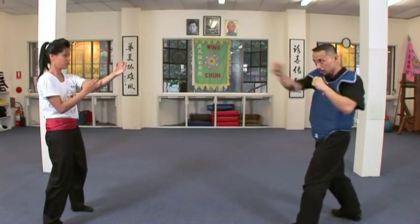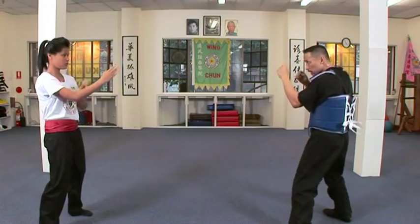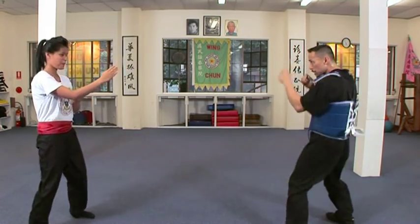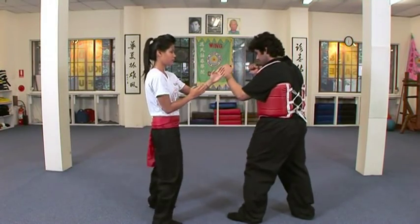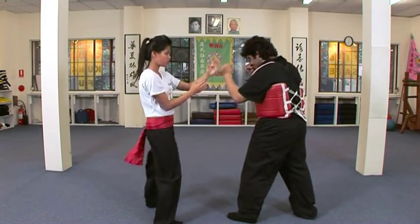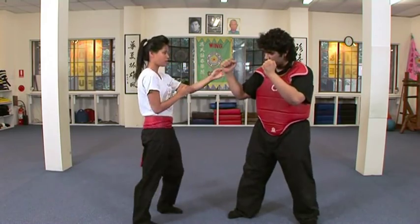A square-on, evenly distributed stance allows the Wing Chun practitioner to strike quickly and without warning from any arm or leg. Standing square on to her opponent also allows Emily to use up to three limbs at once, which allows a Wing Chun exponent to control their opponent while striking them in two places at the same time.